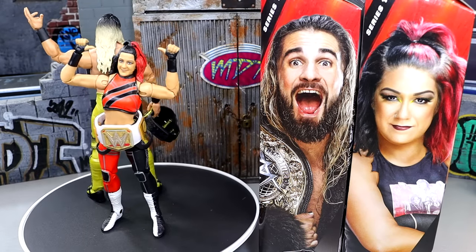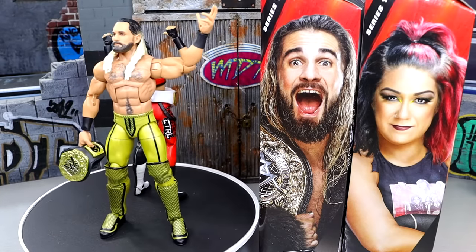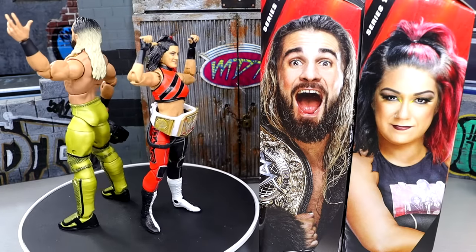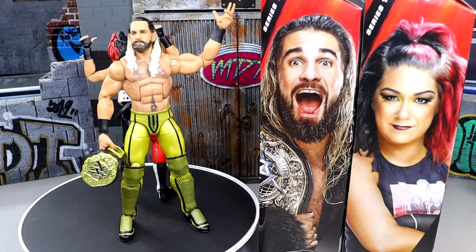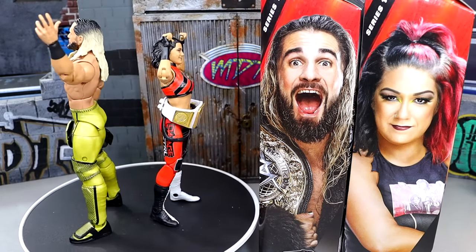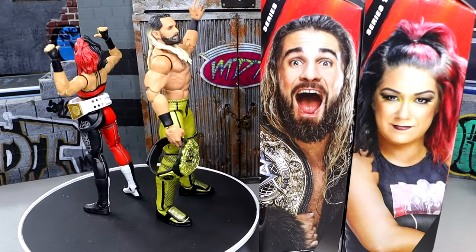Even if you already have the Ultimate Seth, I think this is a cool Seth Rollins and the title is hella nice. If you guys want to grab these figures, you can do so over at Ringside Collectibles — use promo code MDTOYS to save 10%. Thank you guys so very much for watching. Huge shout out to the Patreon members of the MDT channel — you guys are absolute goats. Subscribe to the channel and follow me on Instagram, Twitter, and TikTok at MyDamnToys. I will see you guys in the next video. Have a blessed one.